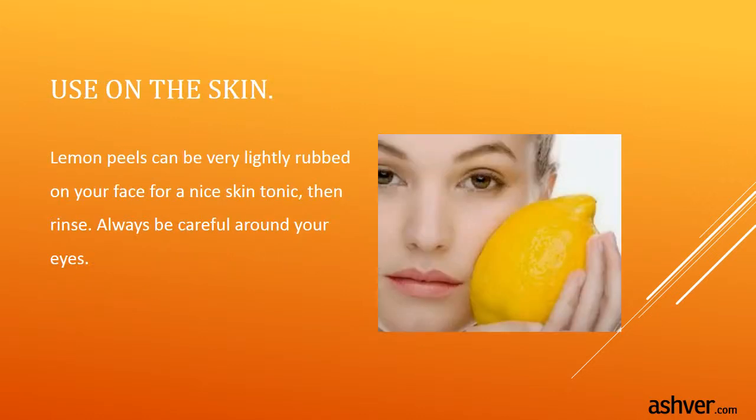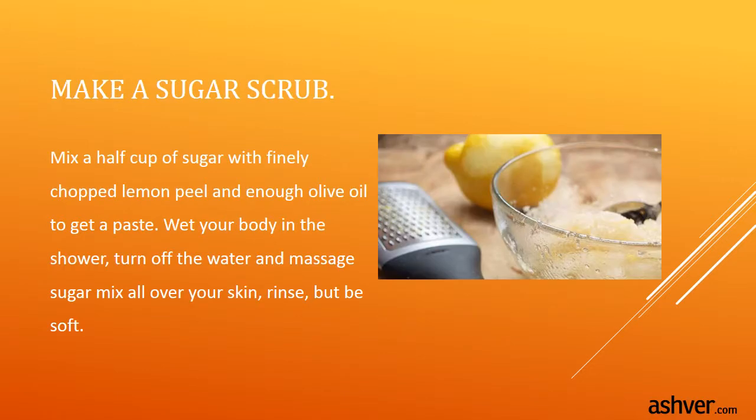Rinse and dry. Use lemon on the skin — lemon peels can be very lightly rubbed on your face as a nice skin tonic, then rinse. Always be careful around your eyes. Make a sugar scrub by mixing a half cup of sugar with finely chopped lemon peel and enough olive oil to form a paste. Wet your body in the shower, turn off the water, and massage the sugar mix all over your skin, then rinse. Be gentle.